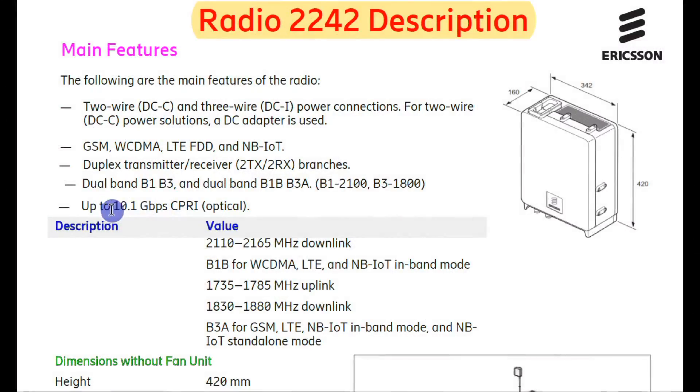The 2242 supports up to 10.1 Gbps via CP or optical cable. According to this cable specification, you have to use a compatible SFP in the 2242 radio. If the SFP rating is greater than this value, it will not support the 2242 radio and your radio will not be detected by the baseband. Make sure to verify this.